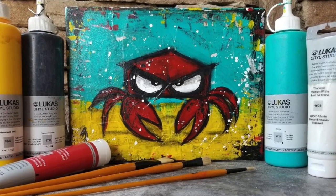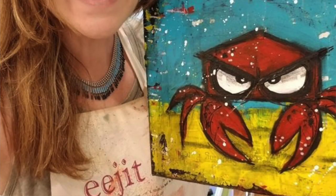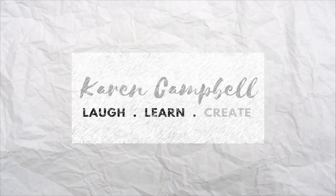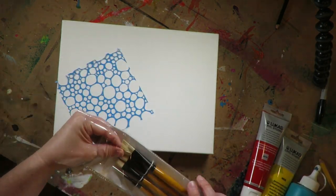Today I want to bring you this Krabby Krab project and if this is your first time visiting my channel, welcome! My name is Karen Campbell and I'm a mixed media artist and I love to teach drawing and mixed media tutorials here on YouTube.